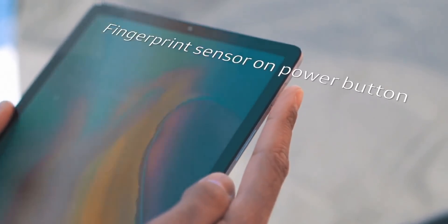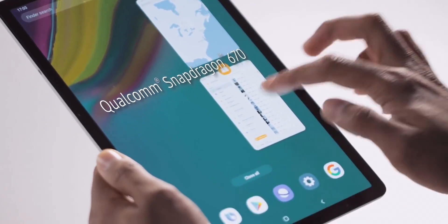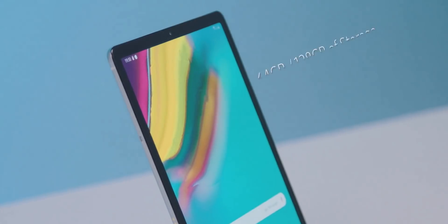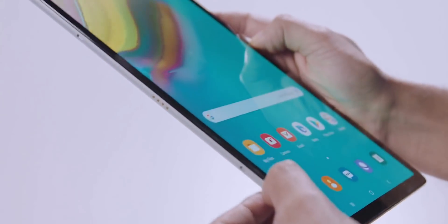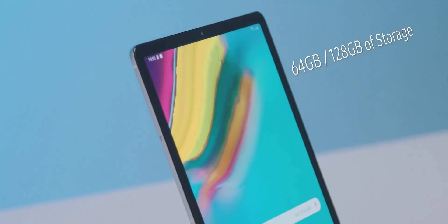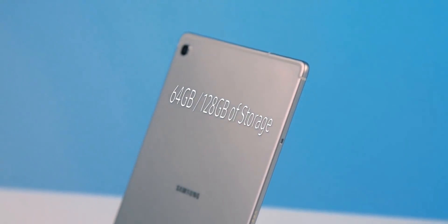The fingerprint scanner is in the power button. There's a Snapdragon 670 processor, 4 and 6GB of RAM, and 64 and 128GB of storage. It also has 4 speakers tuned by AKG with Dolby Atmos surround sound, and the sound output can adapt to how you're holding the tablet.